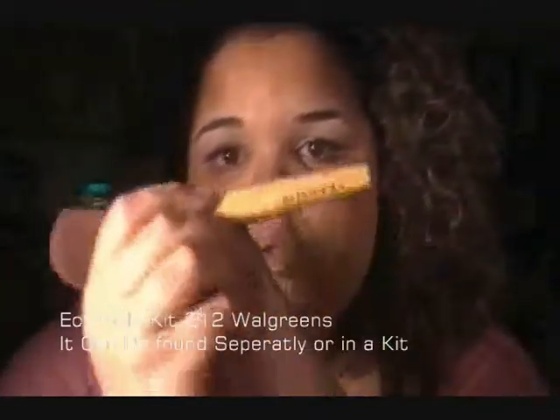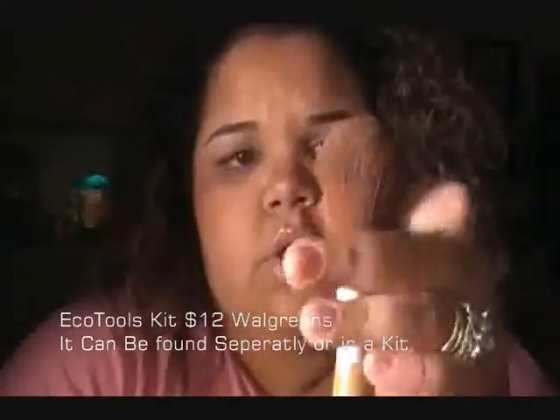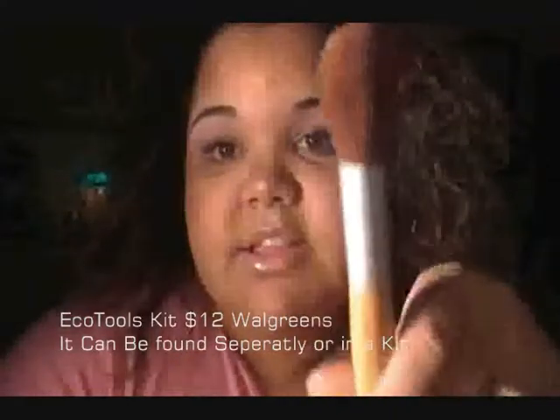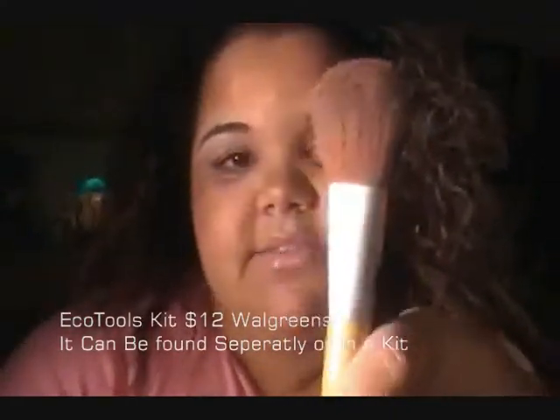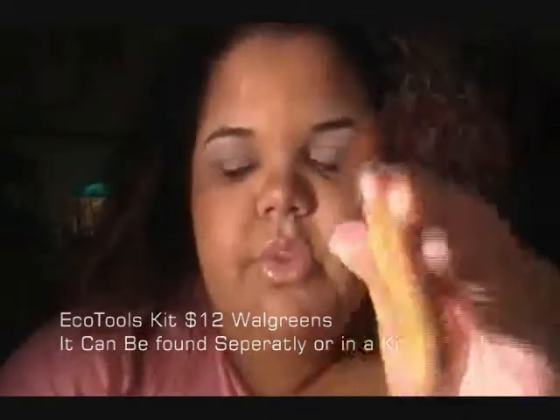This brush is EcoTools, and you can find these at your local drugstore — Walmart, Rite Aid, CVS, any drugstore near you. The handle is bamboo. I like using this one for applying blush and highlight to my cheeks. It goes on really, really soft, so I like that.